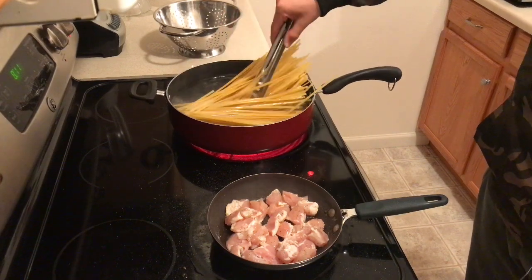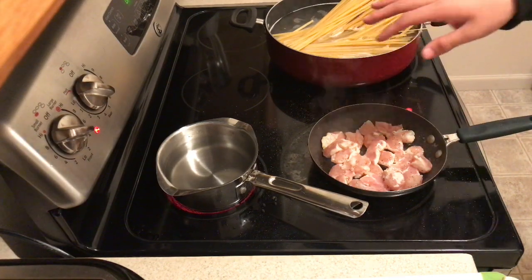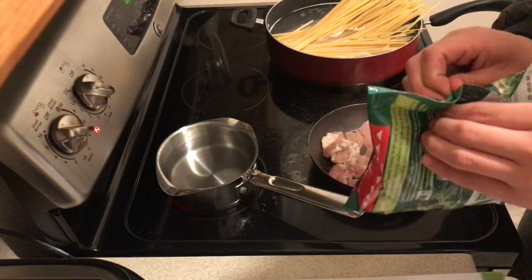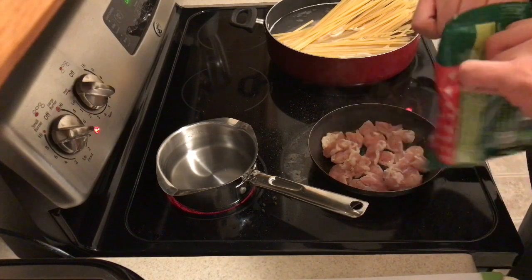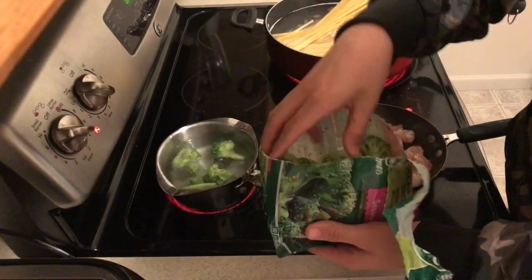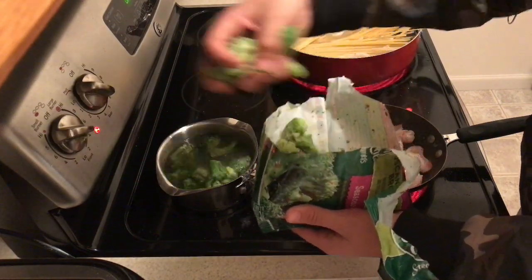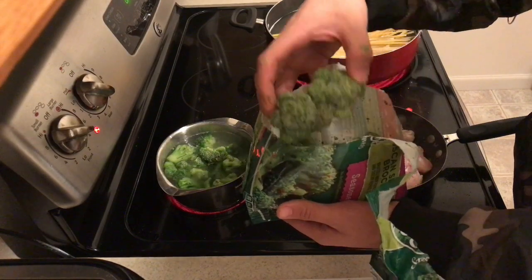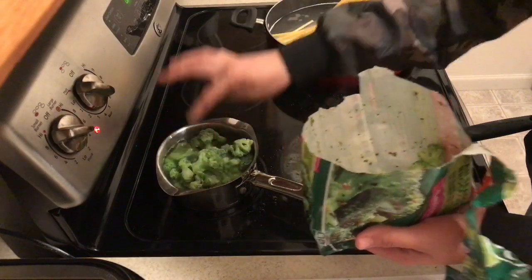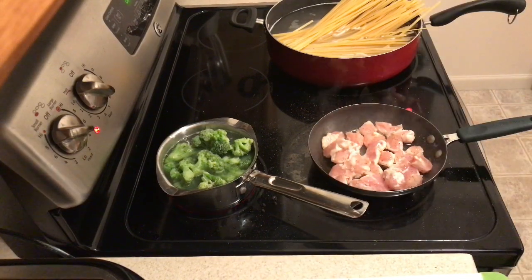As I'm waiting for the chicken to be done, I'm gonna be getting my broccoli. I got a small little pot and I poured some water in it — halfway. You don't want too much because it'll overfill once it boils. I'm gonna put this seasoned broccoli in the pot — not too much because I don't want too much broccoli. Now that the broccoli is boiling, I'm gonna come back and check on my chicken and flip it.